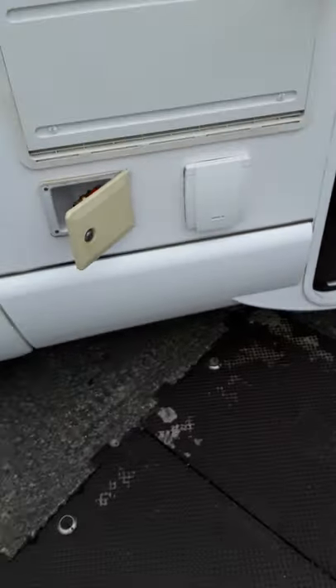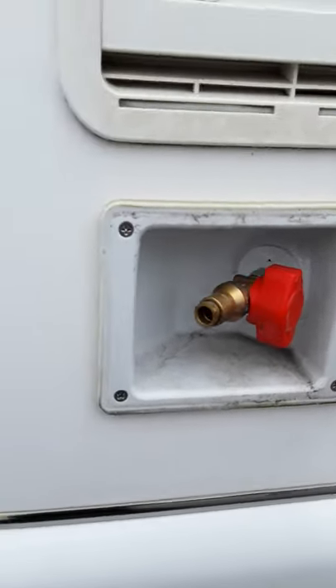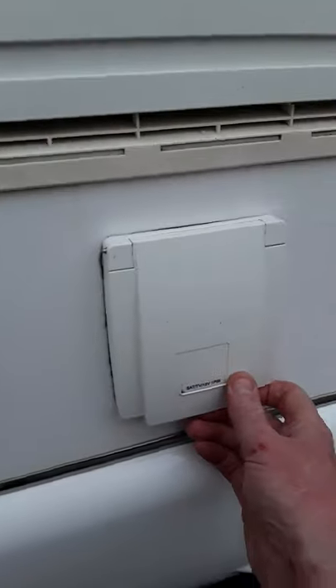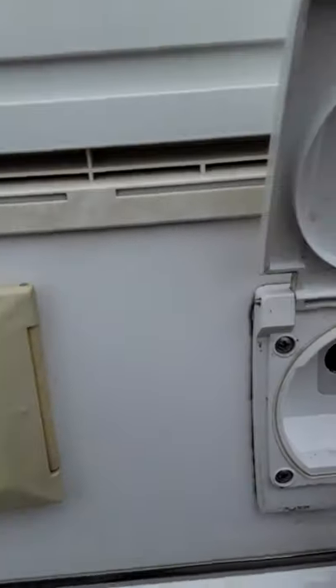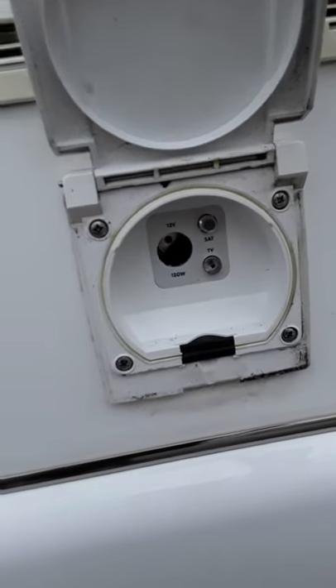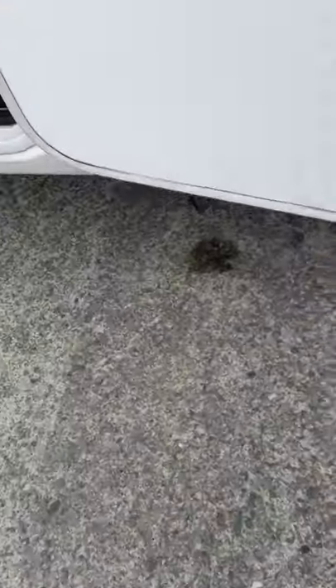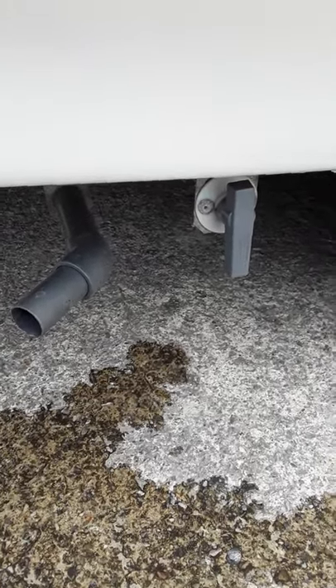Moving outside the van — this compartment here is for your barbecue point, so you can put your little adapter in here onto your hose and switch it on and off, and that comes off your main gas supply. They also have an outside 12 volt socket and an aerial connection here, probably for watching TV outside. Underneath the van that's your waste water drain valve — it just opens and closes to release water from all your sinks and showers.